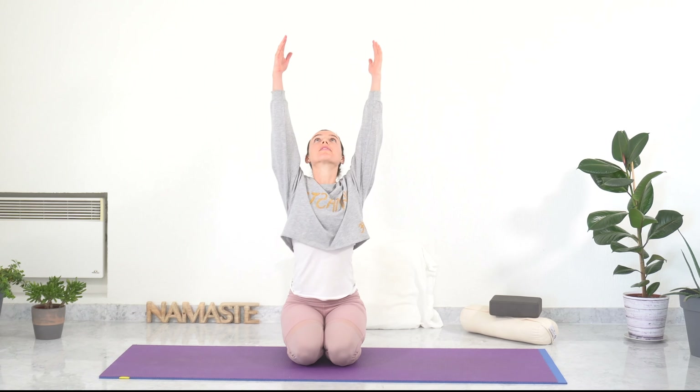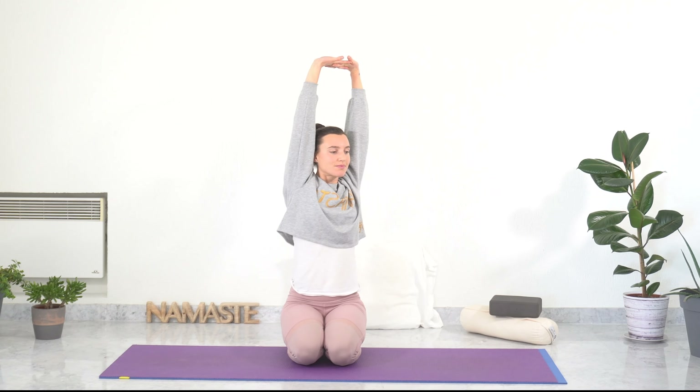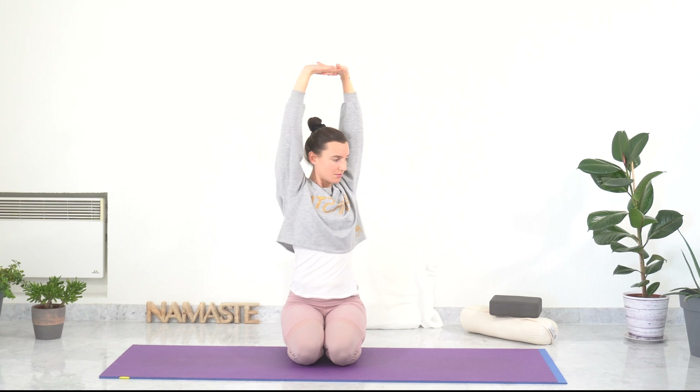Now roll your shoulders in one direction to open your chest, and in the other direction to get the energy flowing. Inhale, raise your arms up, look up, interlace your fingers overhead and stretch. Inhale and exhale, twist to the left side. Inhale center, exhale right side. Continue side to side. Inhale and open your chest. Keep on breathing. And release.